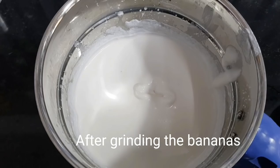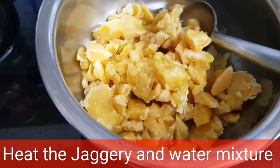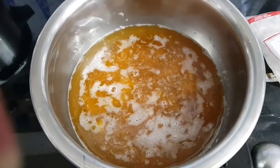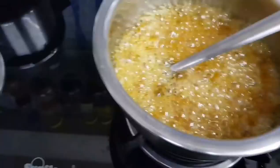After grinding the bananas, this is how the batter looks. Add three-fourths cup water to the jaggery — we have taken 3 cups jaggery and added three-fourths cup water, so for 1 cup jaggery it comes to one-fourth cup water. Now heat the jaggery and water mixture. The jaggery will melt slowly, but we have to watch for the consistency of the jaggery syrup — this is very important. We don't need the softball consistency, but it shouldn't be too watery either. As soon as it starts becoming sticky and syrupy, we have to do our test.